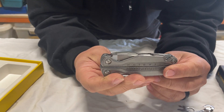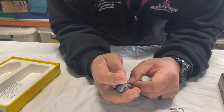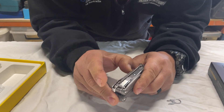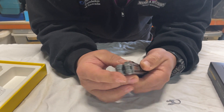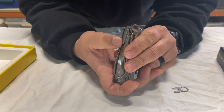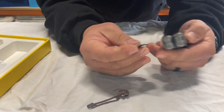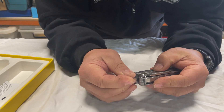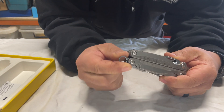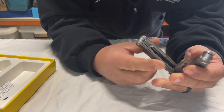Diamond blade rasp file — again, all lockable. The clip goes in the side here, pretty easy to get in and out, and that's actually locked. A lot of people think you can just push it out, but you can't — you've actually got to release it with this button to pop it back out again. Same with your lanyard clip: once it clips in, it's not going anywhere unless you push that button.